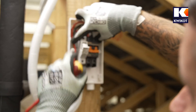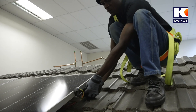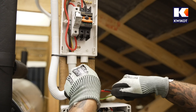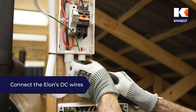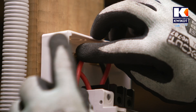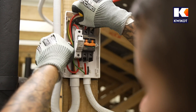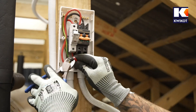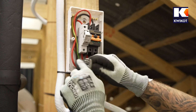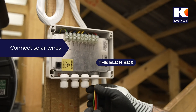Now the panels are connected. We go back to the roof and connect the positive side of the male and female MC4 connectors that run to the DC box — the panels are now live and sending current. Next we connect the DC side of the Elon unit to the breaker, connecting the green and yellow earth cable to the earth bus bar, then fitting the red and black cables taking care to connect red to red and black to black.